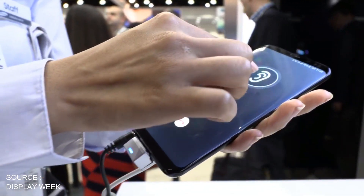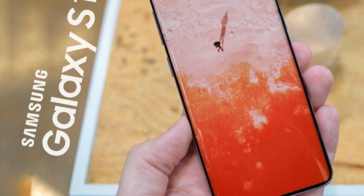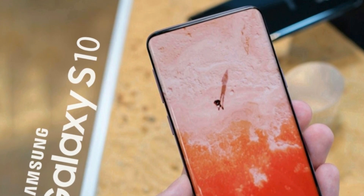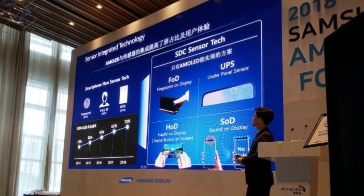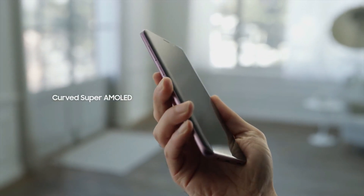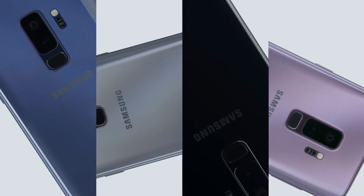So if Samsung decides to put it all in the Galaxy S10, I am sure it will probably end up looking like this. I am super excited to hear more about the Galaxy S10 and whether this technology is embedded in it or not. I will make sure to let you guys know if anything else comes up for the Galaxy S10 — so do subscribe for that. It would be nice if you hit the like button as well. I will see you all tomorrow. Peace out.